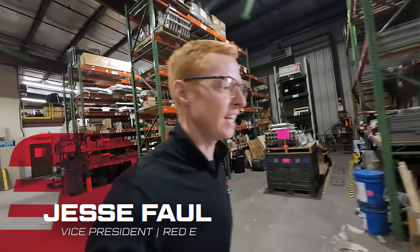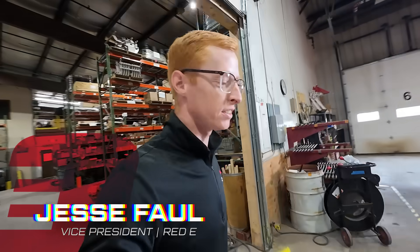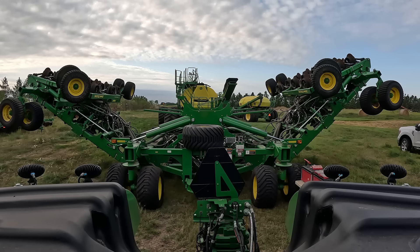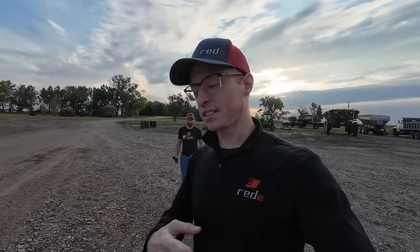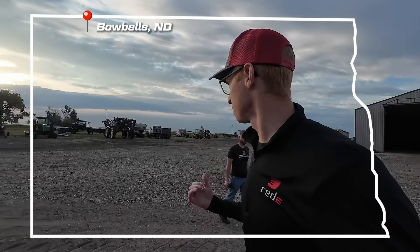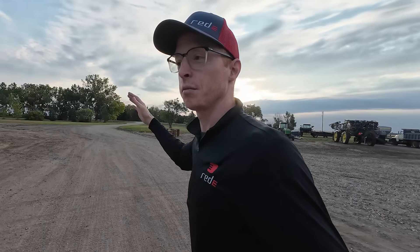Jesse here, one of the reds at Ready, and today we are going to be doing something pretty special. We're going to be putting row cleaners on a big 60-foot N-series drill. Good morning guys, it is early morning and we are up in Bowbells, North Dakota. We just talked to Brian — he's going to be pulling that big drill over here in the grass so that we have a good place to work.